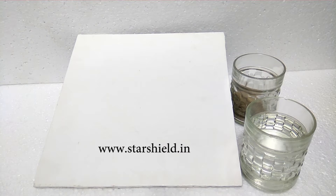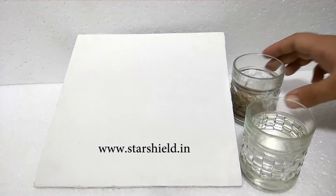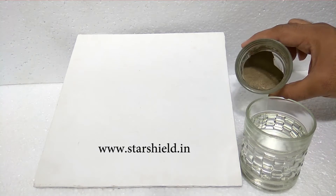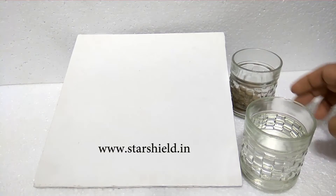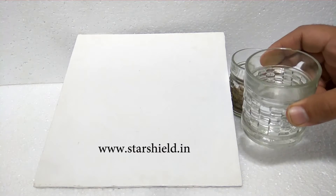Hello friends, in this video you are going to see the demo of a very effective and efficient product: Star X Clean. For this demo, we are using sand to give a dirty look and some water to add into the sand.